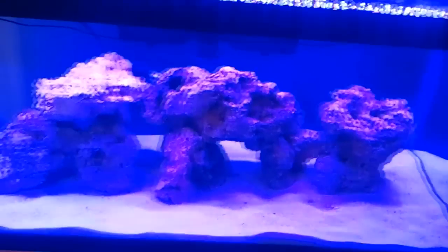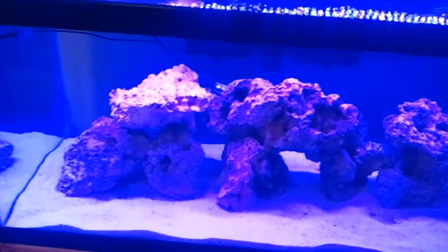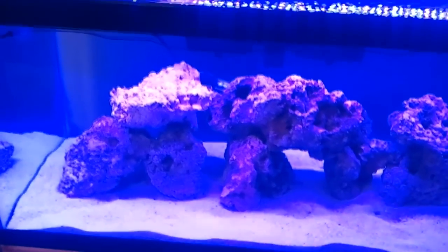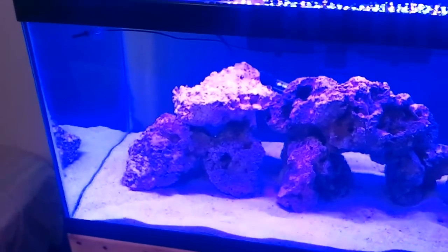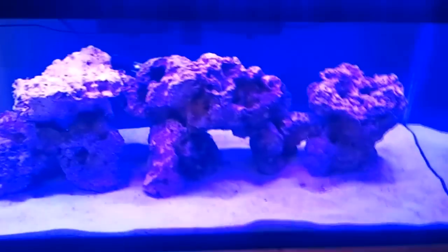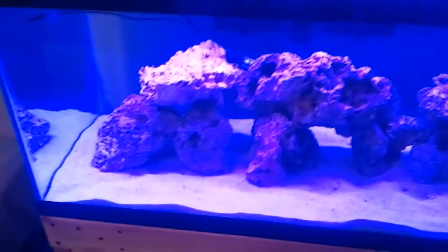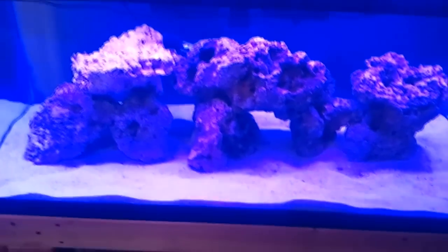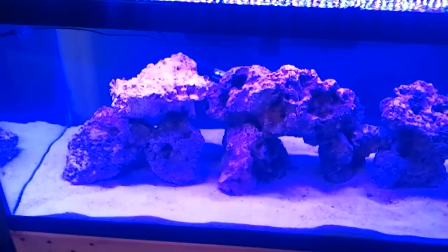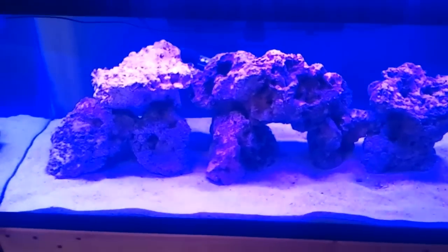In person it looks a lot more crisp — the rocks have a purple hue to them, and the surrounding glass, water, everything else has a little bit of a bluish hue. It's kind of like what you're seeing on the camera image, but just not as intense.